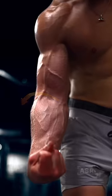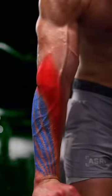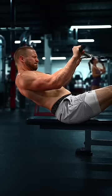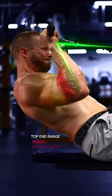Starting with the forearms and that thickness across the middle, primarily from the brachioradialis. You can grow it and the extensors with any reverse curl. Don't worry about spending too much time at the bottom — the brachioradialis is best stimulated for growth in the top end range of motion. Pauses and moving slowly there can be effective.